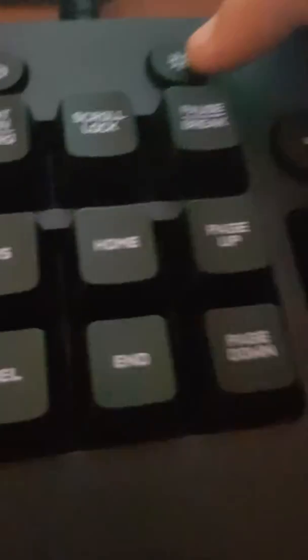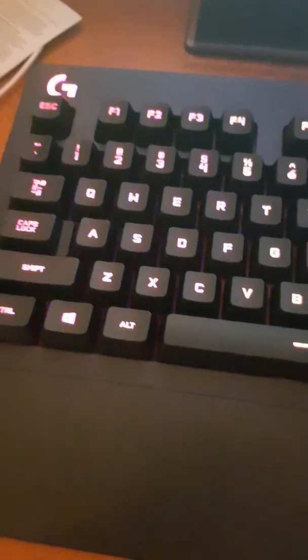Now for the keyboard — when you get it out of the box and you're like 'where's the light?' Once you plug it in, this button here turns on the light. I think this will be better with the light turned off, give me a second.